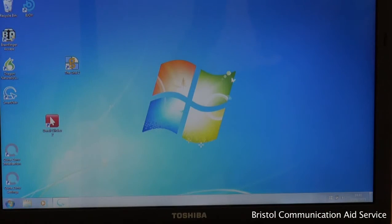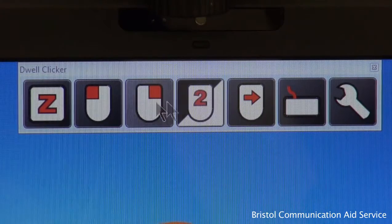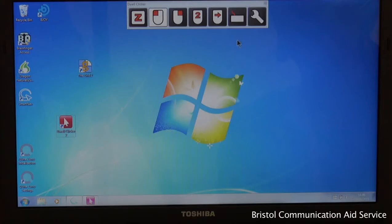Dwell Clicker 2 allows users greater independence to navigate usual computer functions via on-screen mouse options. Using the Smart Nav head mouse to hold the cursor over the symbols, selections such as left click, right click, and double click are enabled. Dwell Clicker can also be made to rest when not in use, drag items across the screen, or even access an on-screen keyboard.